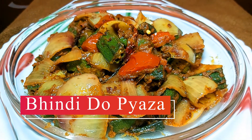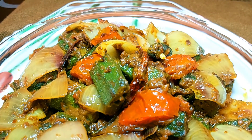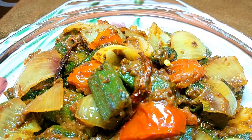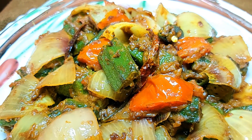If we make such dishes at home, whatever vegetables you don't like, you will enjoy eating them too. So let's see this recipe. How can we make restaurant style this dish in our house? Let's start.